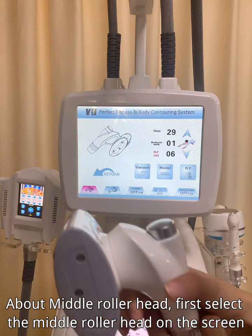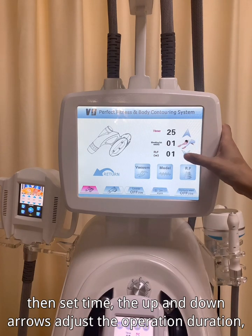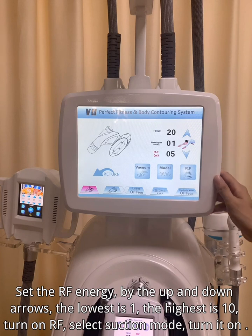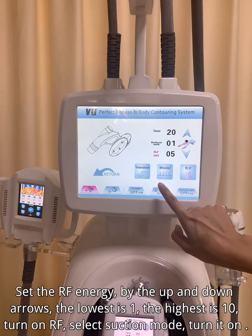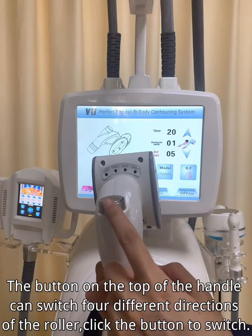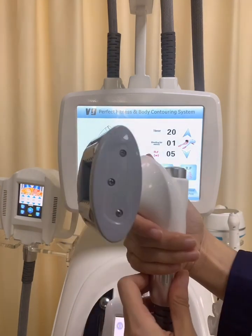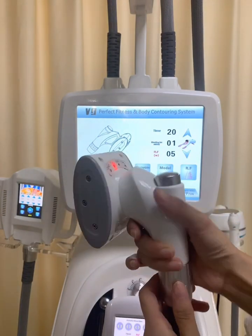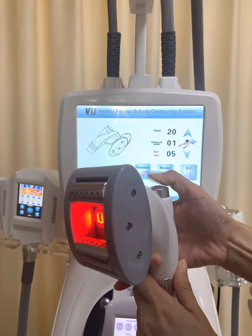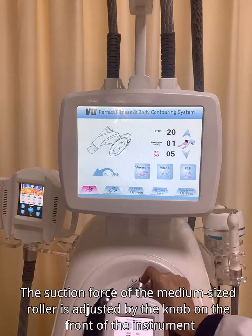For the middle roller head, first select the middle roller head on the screen. Then set the time — the up and down arrows adjust the operation duration. Set the RF energy using the up and down arrows; the lowest is 1 and the highest is 10. Turn on RF, select suction mode, and turn it on. The button on the top of the handle can switch between different directions of the roller — click the button to switch. Long press for 2 to 3 seconds to turn on the red light.